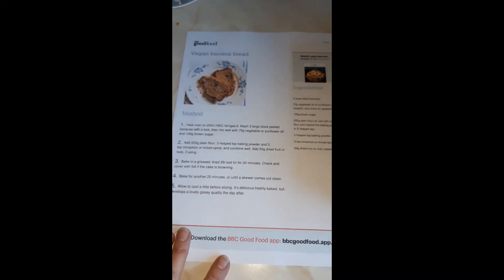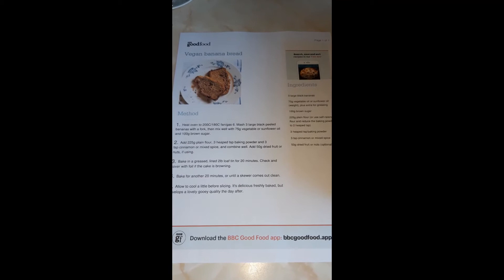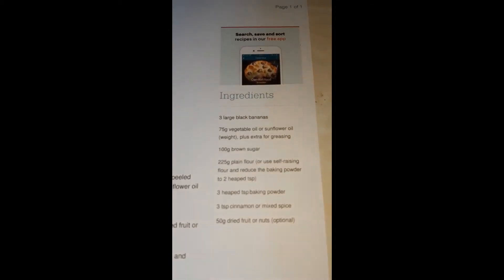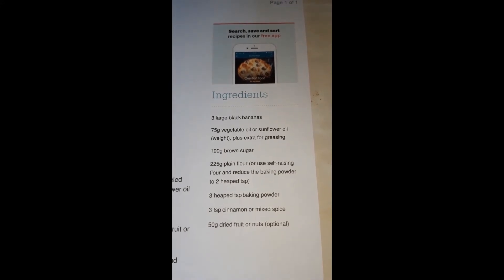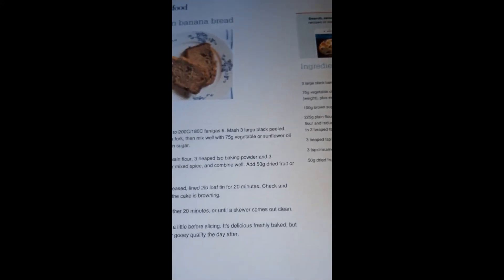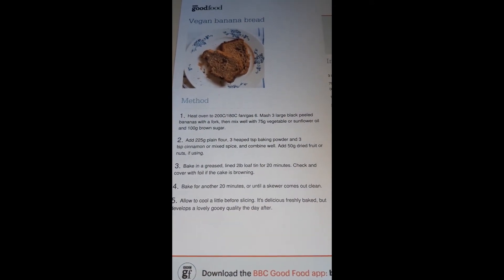I'm going to hold the recipe up so you can read it. You can pause the video and get the recipe that way — it means I don't have to type it out in the description below, because I keep forgetting to do that.